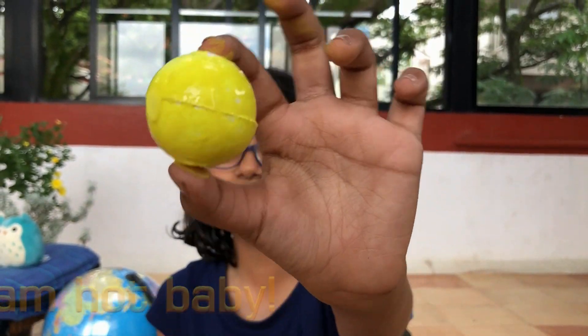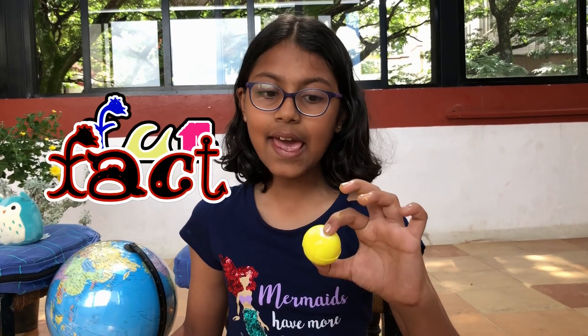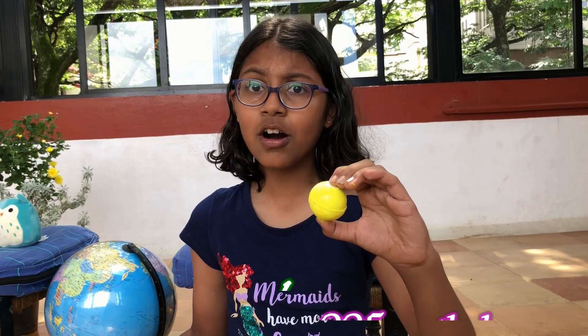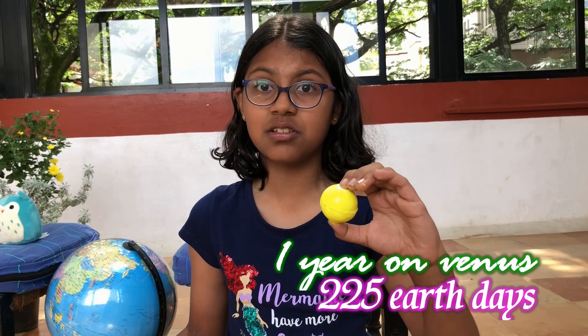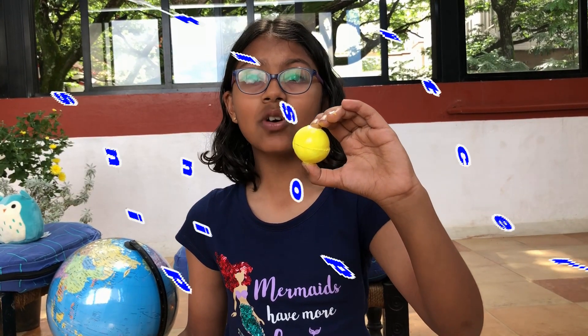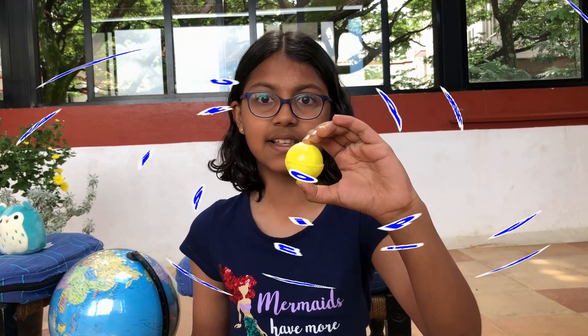I'm hot baby! Fun fact guys, a day on Venus is 243 Earth days long, but one year is just 225 days. Wow, Venus is very special. Venus also spins in the opposite direction to all the other planets.